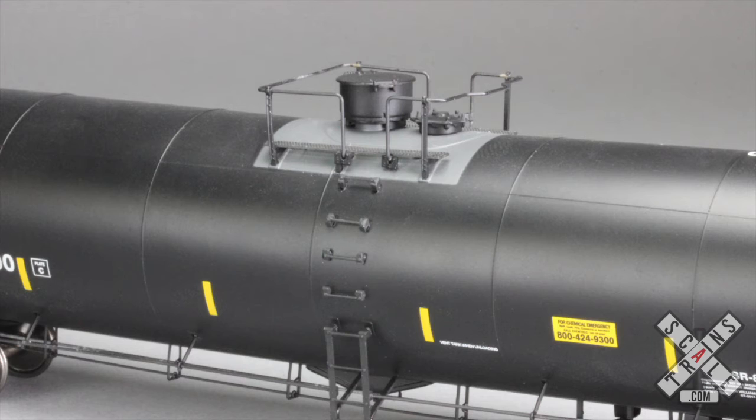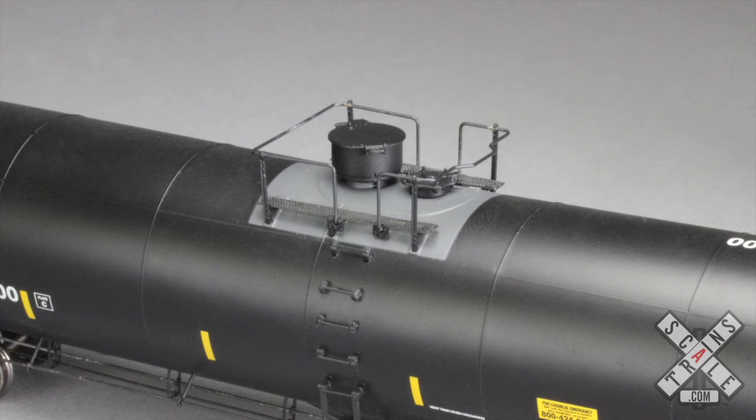The GATX Half Ladder version has a half ladder that extends from the side of the car down past the anti-personnel rail. Above that ladder are grab irons that are used to gain access to the top platform. We are not entirely sure why this is the only car with this particular feature, but we suspect that it was due to clearance issues either at the loading or unloading facilities. Regardless, this is a unique and interesting feature on this particular version.